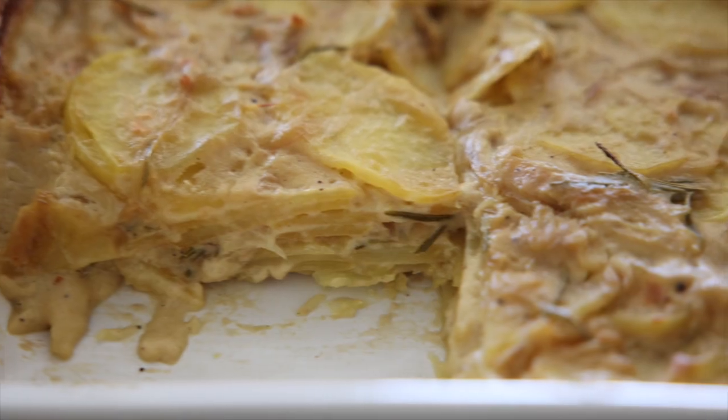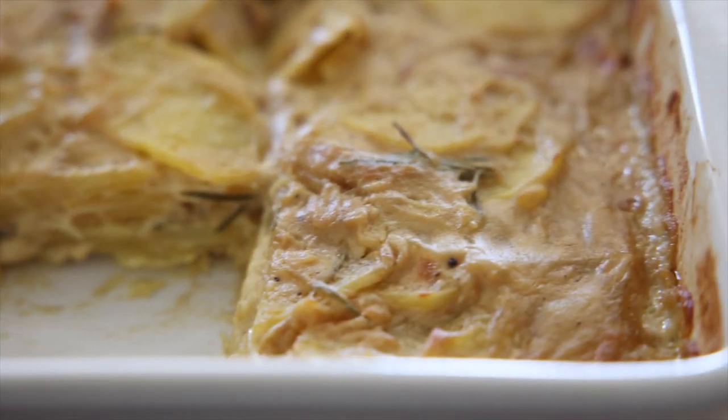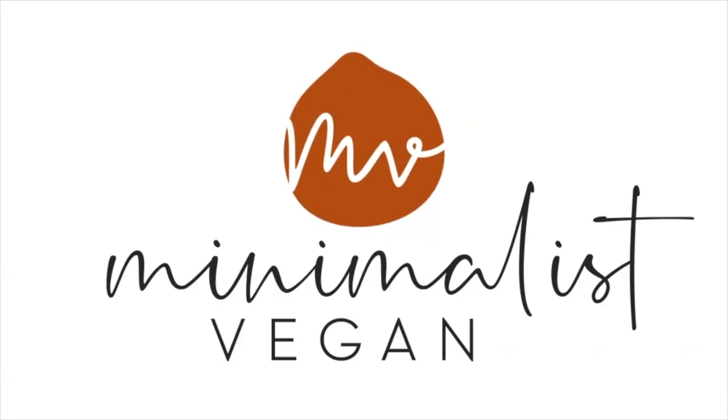Today we're making a French classic, a potato gratin, also known as a potato dauphinois. Now this dish is typically full of dairy — cream, butter and cheese — but we're not using any of those because we're making a vegan version. I promise we will not compromise on any of that beautiful, rich and creamy flavor. If you want to join me in the kitchen more often and make delicious vegan recipes, just hit that subscribe button to be notified when a new one comes out.